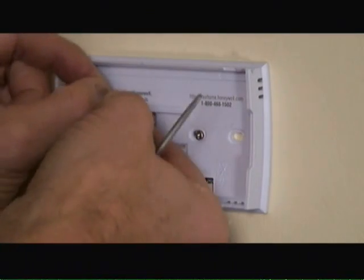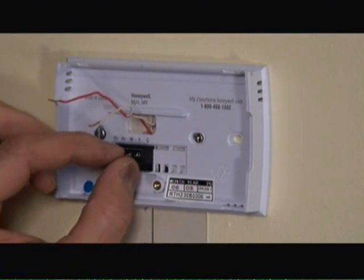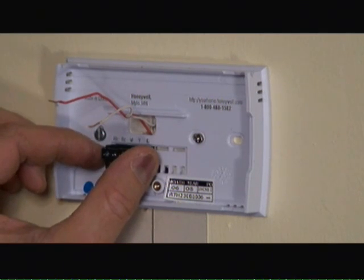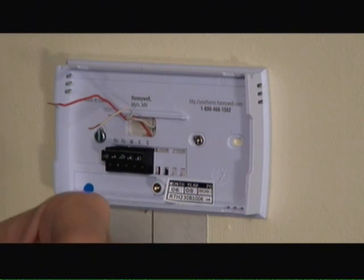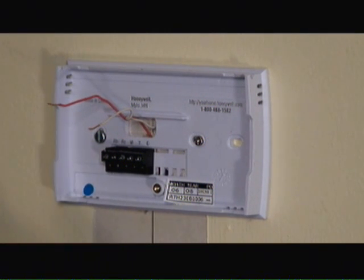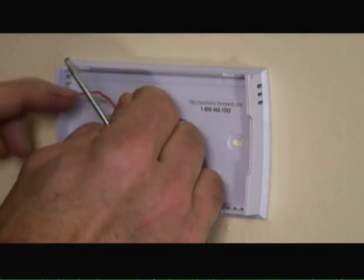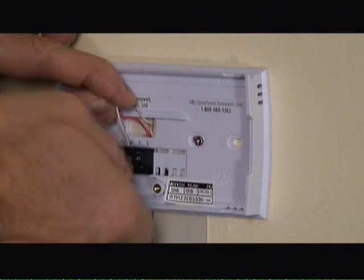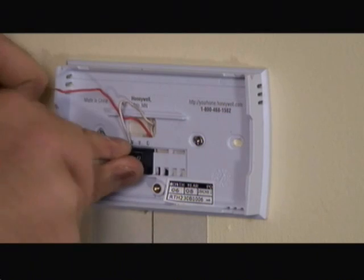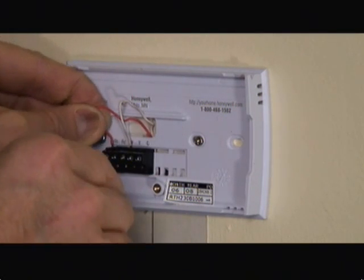Next, we're going to wire the wires coming from the wall into the programmable thermostat back cover plate. Now this is a two-wire configuration. There are three-wire, four-wire, and even five-wire configurations, so depending upon your particular heating or cooling system and programmable thermostat, you may have to wire differently. In my case, it's going to be the white wire into the white nut and the red wire into the red heating nut.